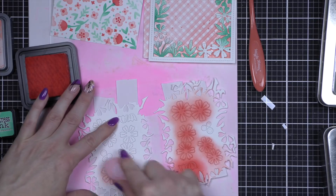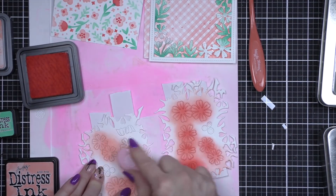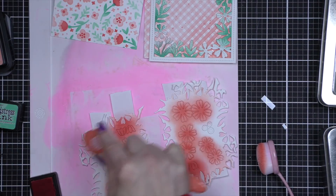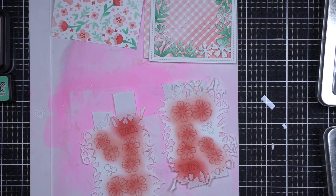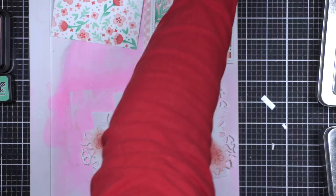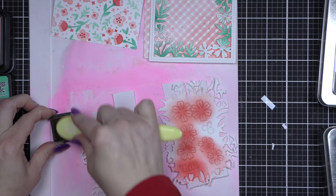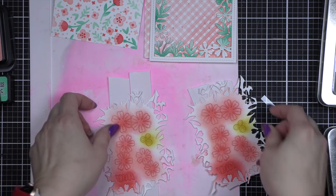I inked up the flowers with a combination of Saltwater Taffy and Candied Apple. I'm going to start with Saltwater Taffy Distress ink first and then move on to Candied Apple. I tried to make the tulips a little more Candied Apple — just a little bit darker. You could use a smaller blending brush if you want to be more detailed. For the flower centers, we're going to use a little Fossilized Amber. I felt like the centers needed something of contrast, and I love that little touch of yellow. Then we're ready to start putting it all together.